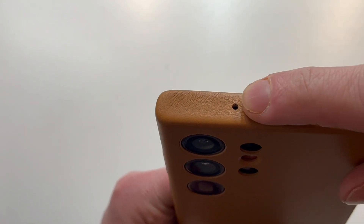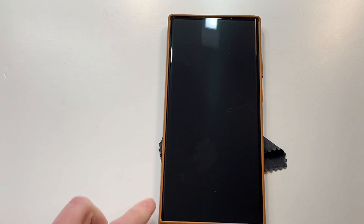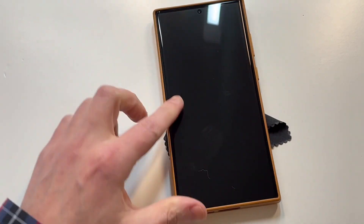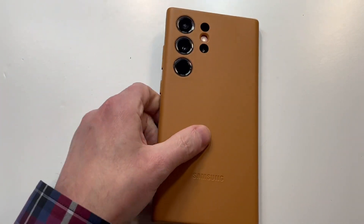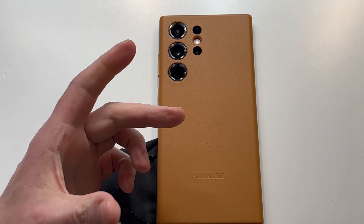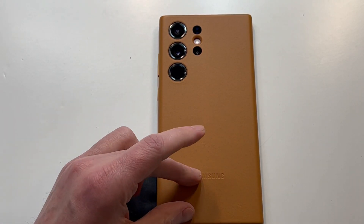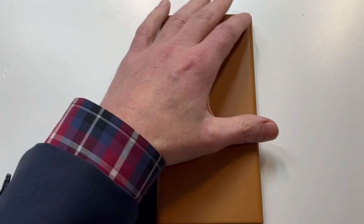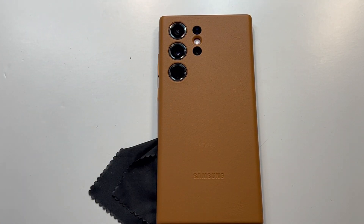And at the very top you've got the mic cutout. Overall, face-first — that brown on black looks beautiful. This particular case is awesome; I love the design. I'm not a fan of the original coral red, but you throw a case on it and look at that beautiful design — full edge protection.